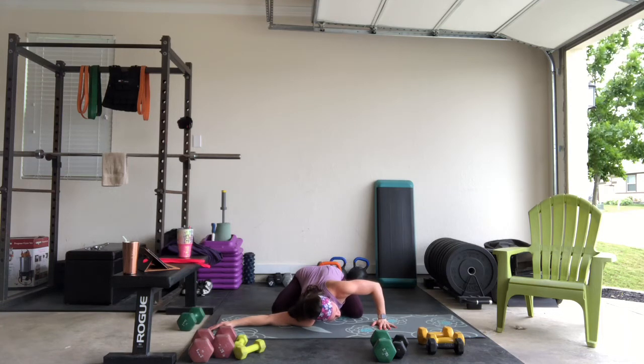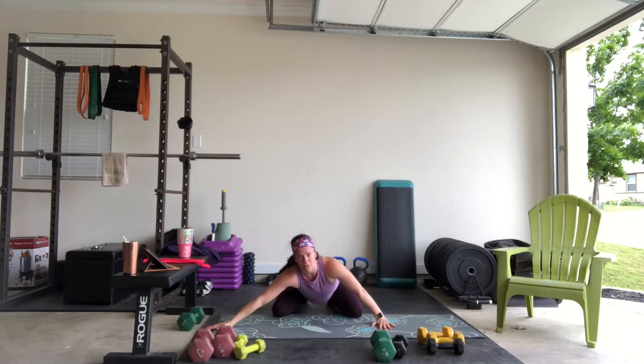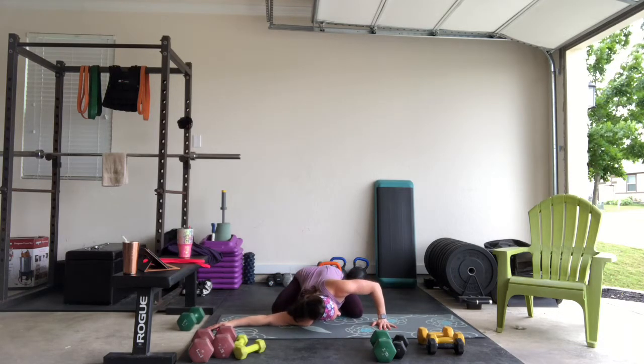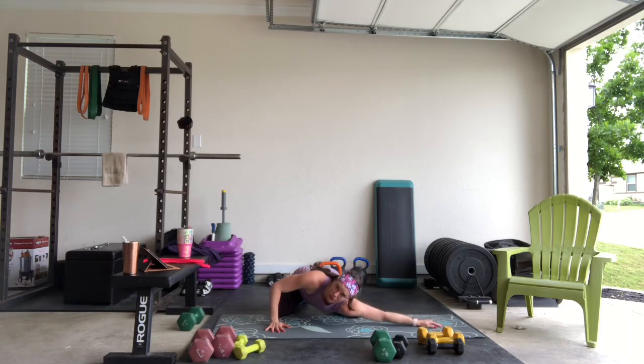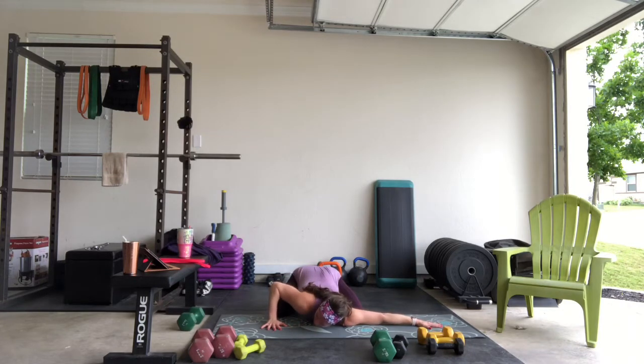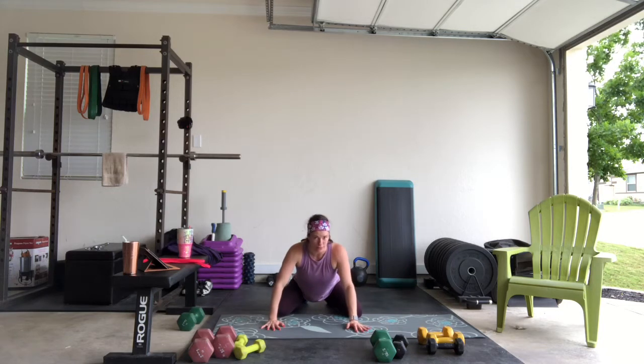I'm barely pressing here — it's just enough to feel it, almost like you're doing a stretch in between the door. Come up and release, then bring the other side. You might not even feel the stretch if you're not tight at all — you're just rotating through the spine a little bit here. Only go until you feel a slight stretch; you don't want any pain, shooting pain, or tingling down the fingers. You can hold that a little bit longer if you need to.